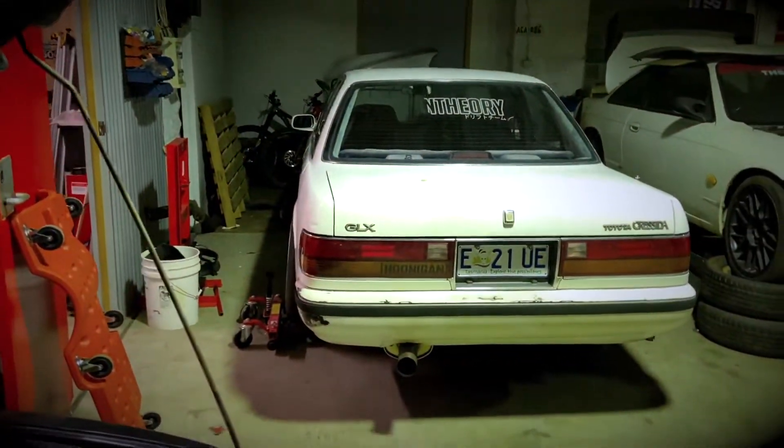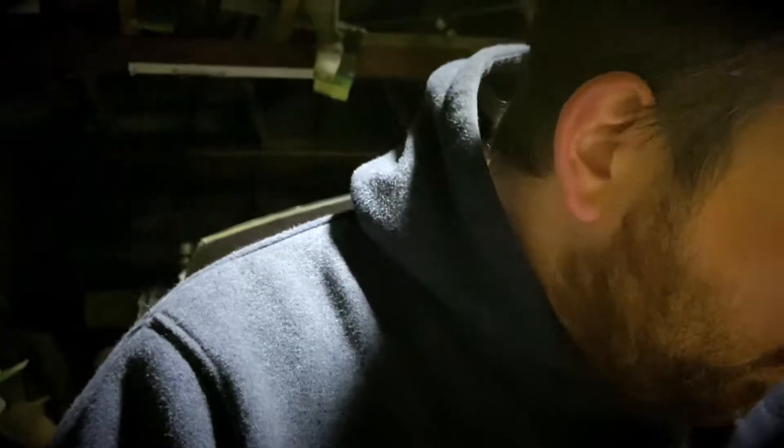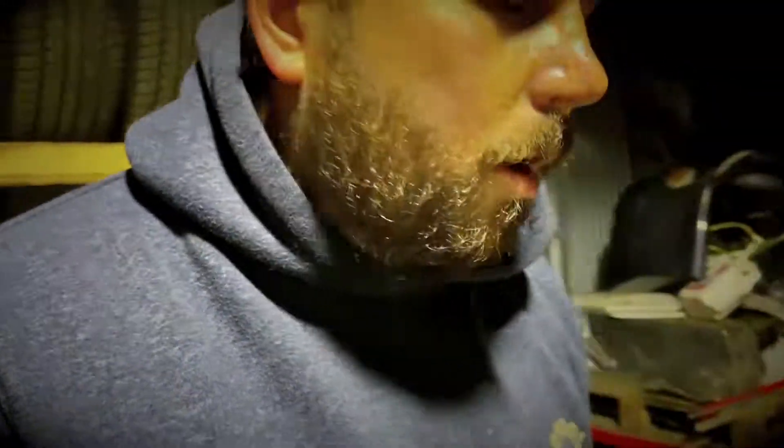Out in the shed tonight working on the S14. Some of the boys are here - Joe, Ash, Skinner is coming over to work on his big Cressida. Josiah's working on his S14 too. The other night we did a pressure test on the S14 and I'm trying to find the part which I've lost again for the fifth time.